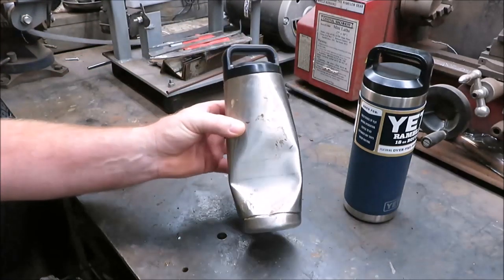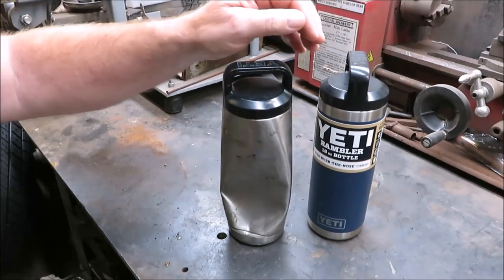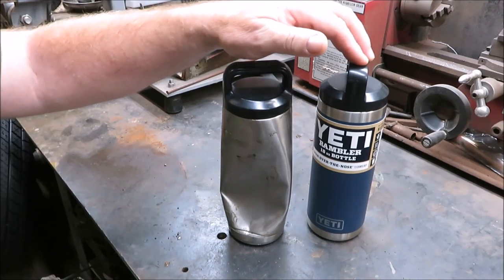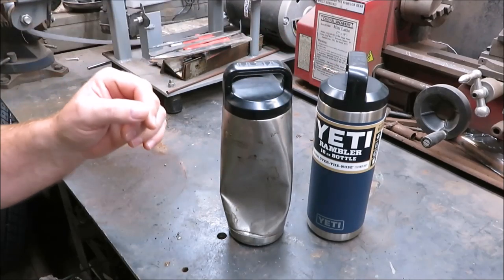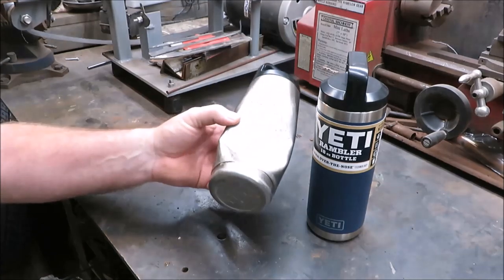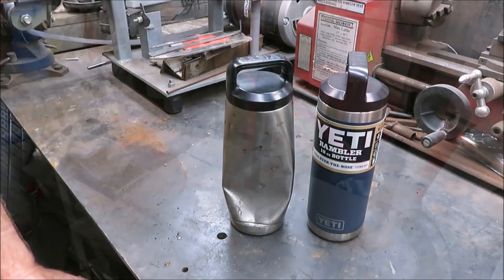I've seen them cutting coolers in half and I sure ain't gonna cut my new one. Thanks to my son and my daughter-in-law, they went and bought me a brand new one for Father's Day. I'd like to tell Brandon and Kayla thank you for the new Yeti cup. So we're gonna take this old one over to the bandsaw and see if we can get it cut in half and see what's inside.